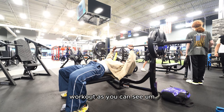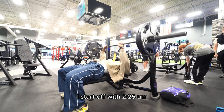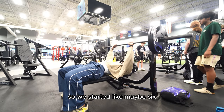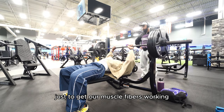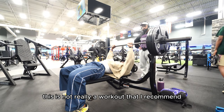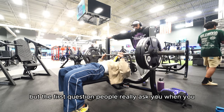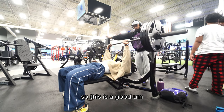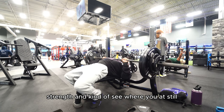As you can see, I just recorded the top working sets. I started off with 225. I didn't really want to burn myself out, so we started with maybe six to eight reps just to get our muscle fibers working. This is not really a workout where I recommend you have to do barbell bench — it's really an ego type of lift. But the first question people ask you when you tell them you work out is what's your bench. So this is a good workout to maintain your strength and kind of see where you're at.